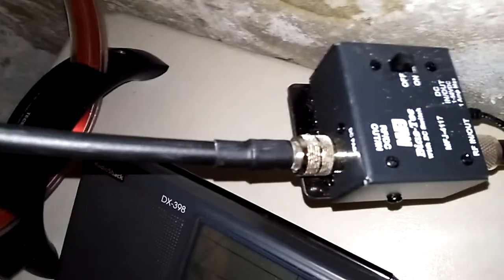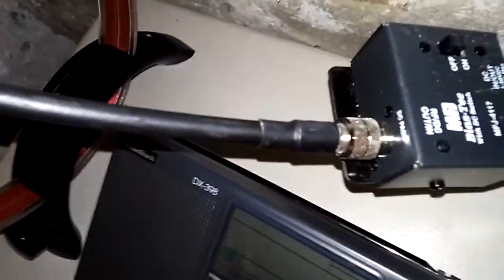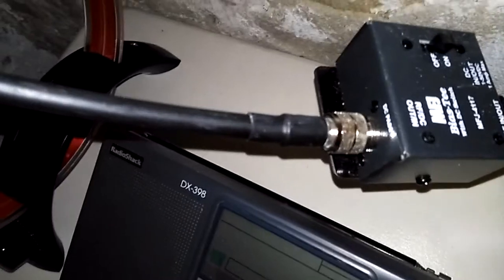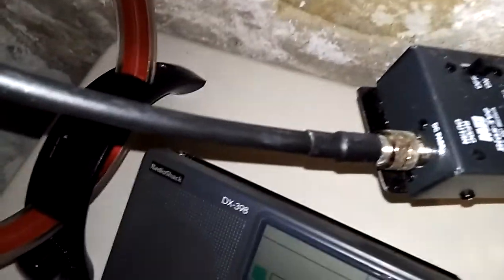Right now it's on AM — it's about 10:50 AM. Even if you have the power off you can still listen, but the power provides a boost. It can work without power, but the boost helps pull in those low signals. It's connected to the radio.